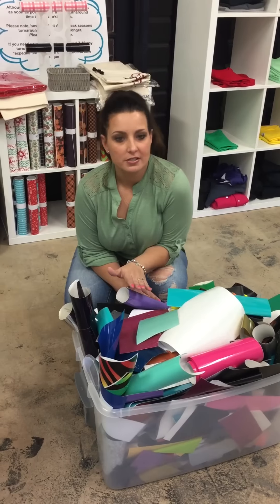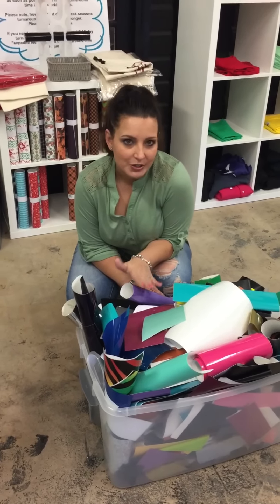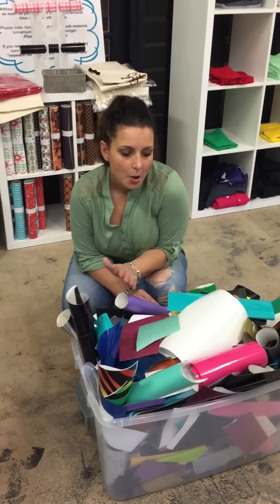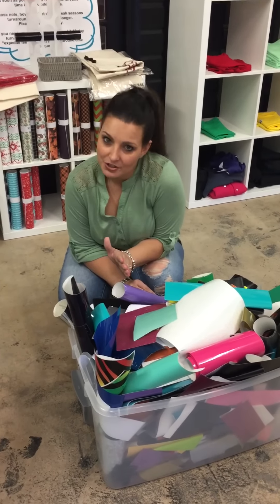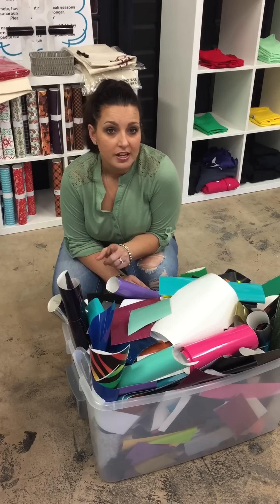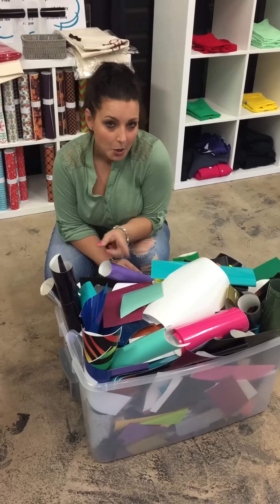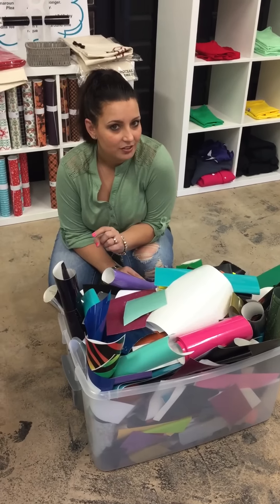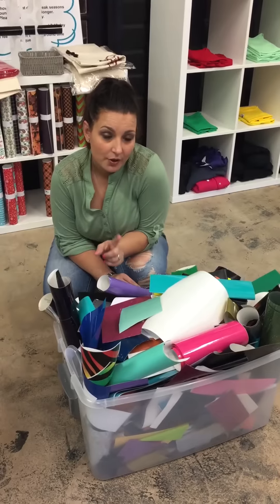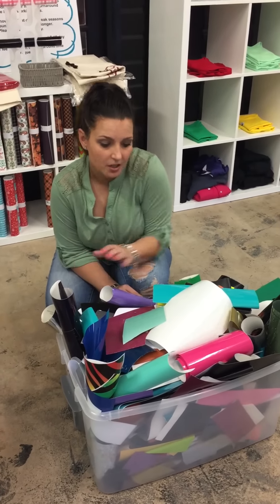On Facebook we set this up on Saturday where if you liked and shared our post and sent us your email address you would be entered to win this humongous box of scraps. We have YouTube subscribers as well, so I figured I would open it up to you too. If you already subscribed to our channel you are already entered to win, but remember to go check it out on Facebook as well. For those of you on Facebook who are new to our YouTube, if you go and subscribe to our channel you will have two chances to win this box.